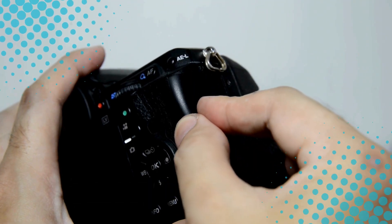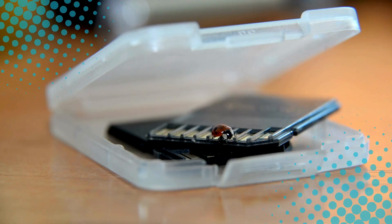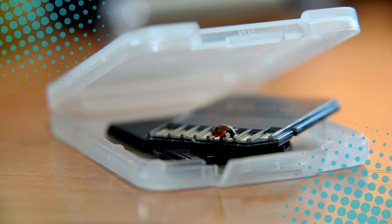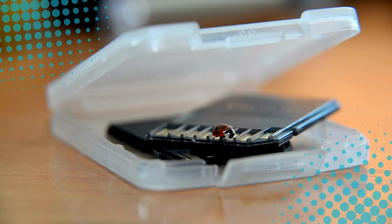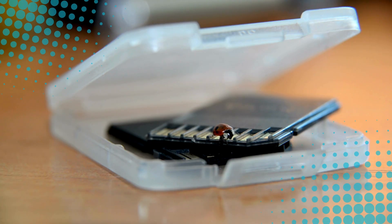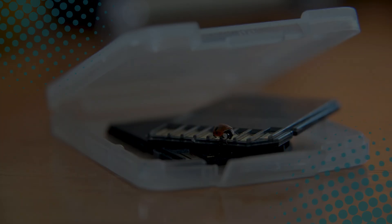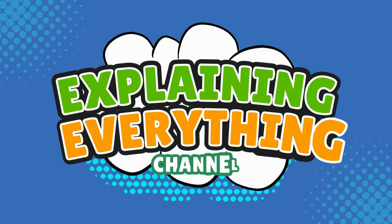Today we're diving into the hidden circuitry, microscopic storage magic, and pure tech wizardry that lets a card the size of your fingernail remember more than your brain after three cups of coffee. Let's plug in, right here, on Explaining Everything.